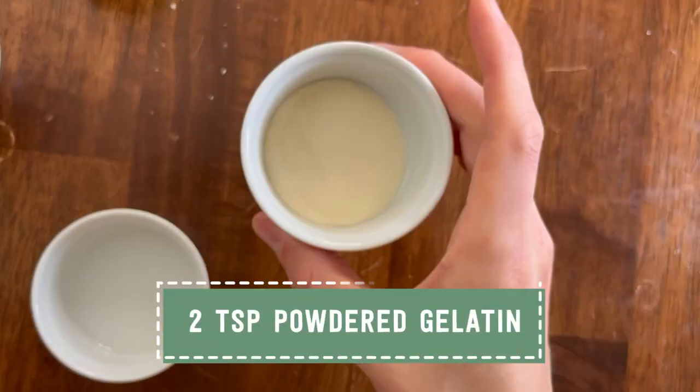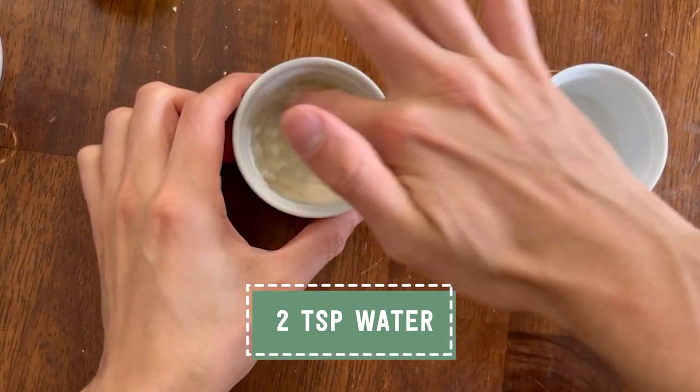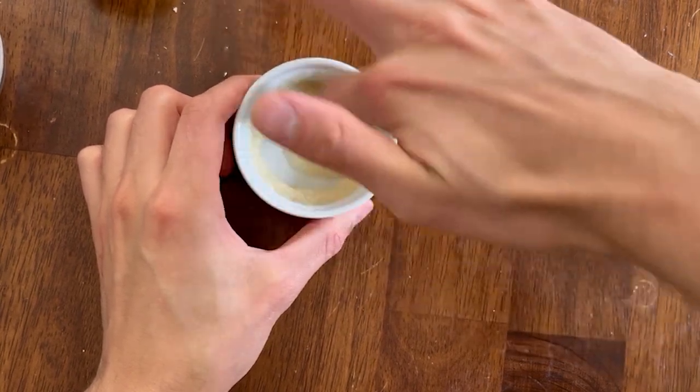Now we move on to the most important component of the Charlotte Russe, and that is the mousse layer that will make up most of the cake. The first step is to make the custard that we then let cool before we fold in our whipped cream. Since this recipe relies on gelatin to set the mousse, we have to first bloom the gelatin or let it soften. If you have powdered gelatin and you just pour it into a custard, it will clump up no matter how much you heat it, and it will not dissolve and evenly disperse. So the first thing we have to do is combine our gelatin with some water and let it soften for about five minutes.